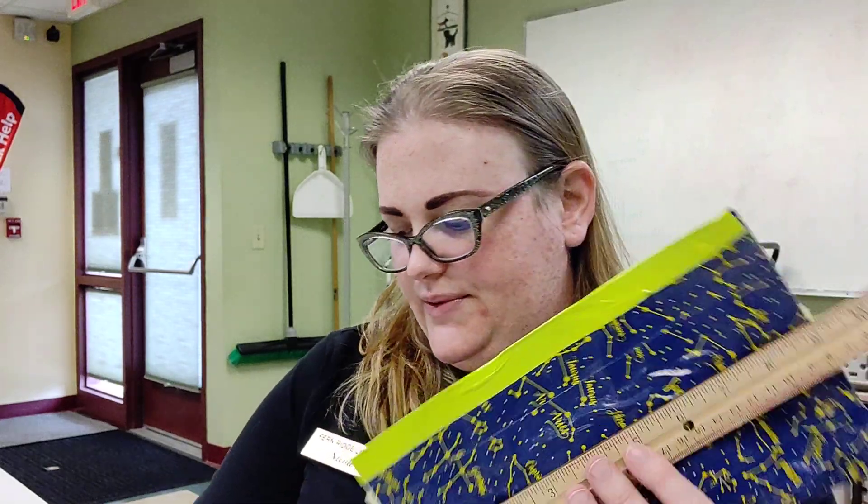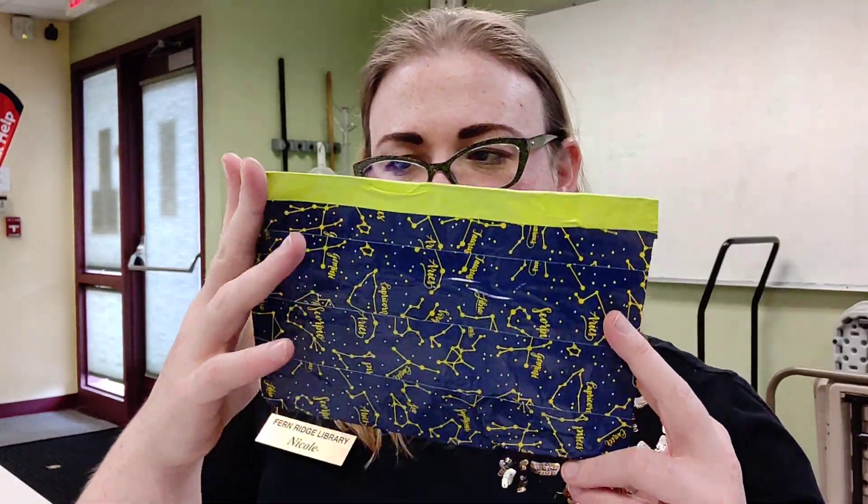From here, your ruler is going to be really important because you need to trim this whole thing down to eight and a half inches in length. You can use an exacto blade or scissors — I'm using the exacto blade for better precision. This is also perfect for cleaning up any edges that didn't line up perfectly. When you're done you'll have something that looks like this: eight and a half inches with a clean edge on both sides.